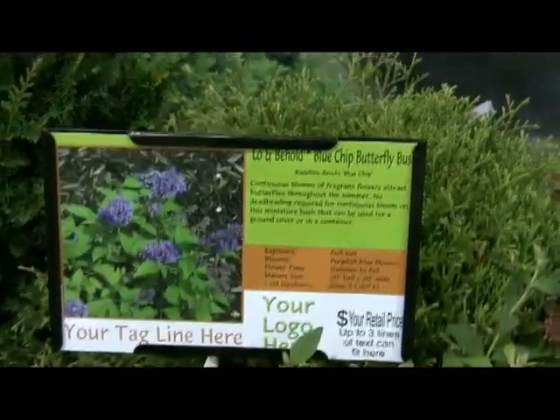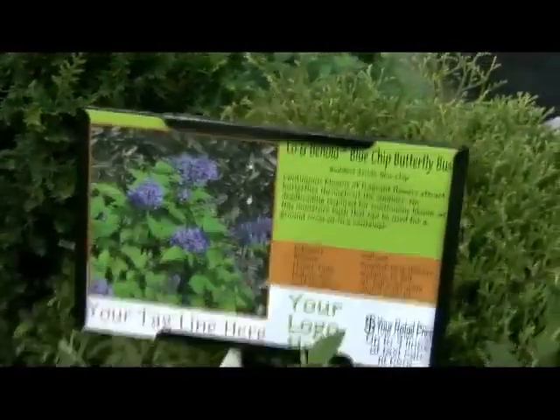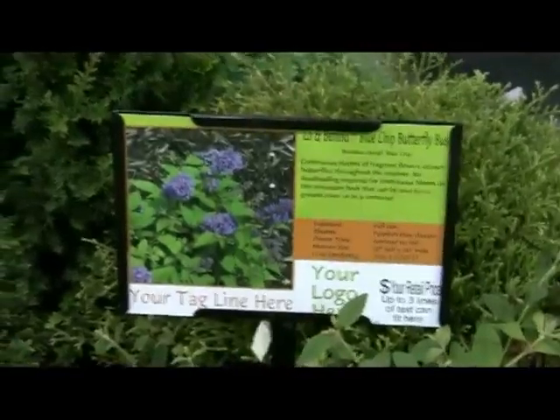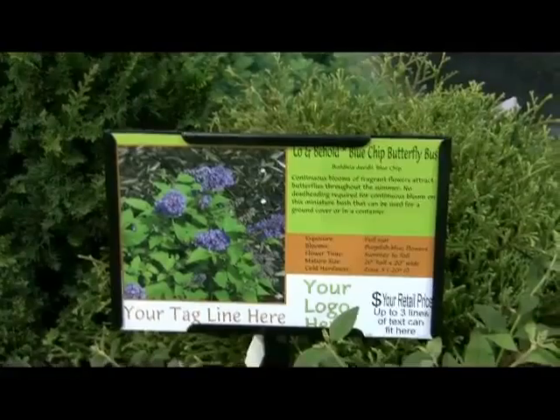Hi, this is Brent from Imperial Nurseries. I just wanted to bring you up to speed on our sign program that we have going on. As you're seeing here, the 11x7 bench card sign program. We have this available on most of the material that we have available through the nursery.